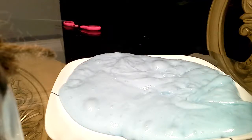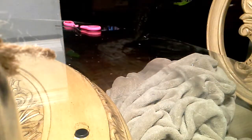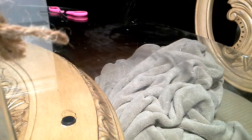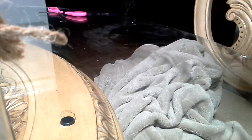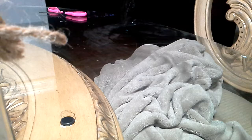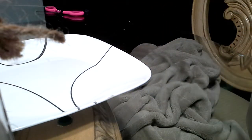Hi guys, welcome back to another episode. Today I won't even show you guys, I'll just tell you. I was just being myself, being the original weird Lauren occasionally — who I am. I got this plate so I can play with it on, so it doesn't get my surface dirty.